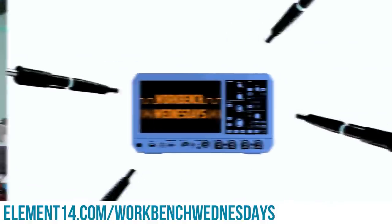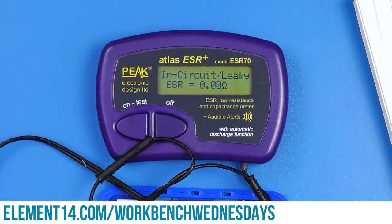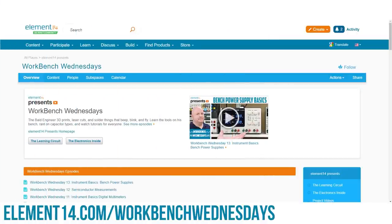Hello, I'm James from Workbench Wednesdays, a show about the stuff found on your electronics workbench. Look for new episodes on, well, Wednesdays. You can connect with me over on the Element 14 community. I look forward to seeing you. For now it is time to get back to watching this week's project video.